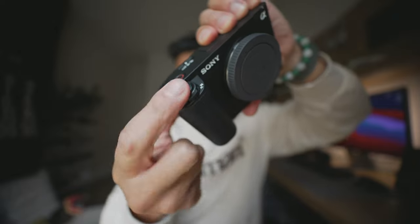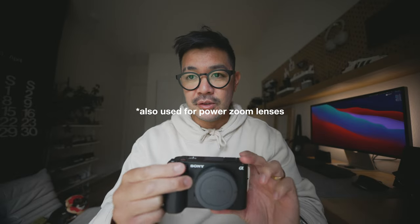Another thing I want to talk about is the zoom rocker. This has a zoom rocker — wide to tele. In older cameras this was because they had an electronic lens you could zoom, but Sony has a feature called clear image zoom which crops into the image without losing much quality. I'm shooting on an 11mm lens right now, so it's stuck at 11mm, but if I zoom in with this it'll clear image zoom to get more reach — basically making your lens a zoom lens without losing much image quality.